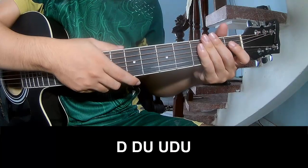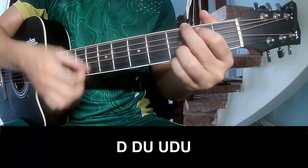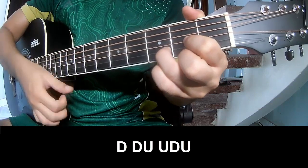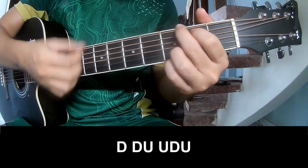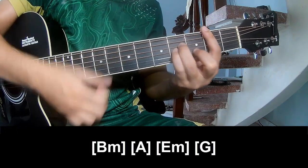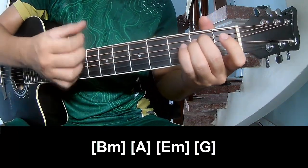For the strumming pattern, play alt: up, up, tall, up, tall — and strum along on G.